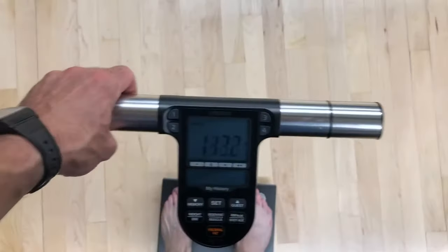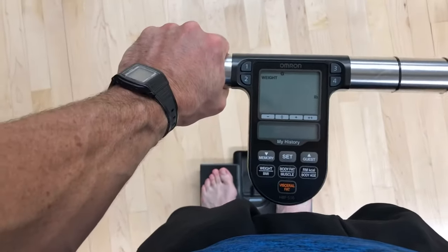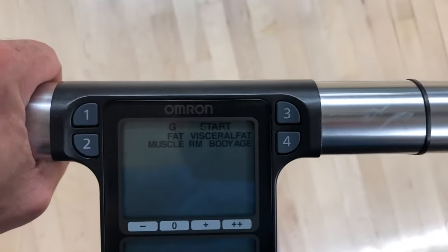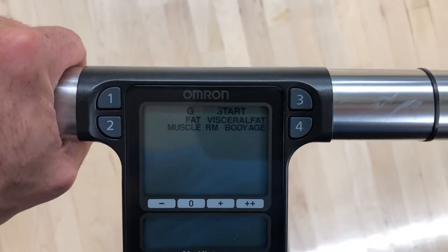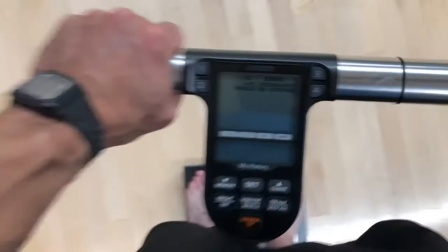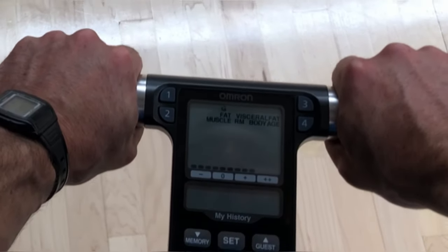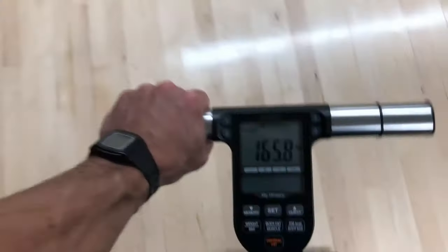After you've entered that information, go ahead and stand on the scale barefoot, and then you want to hold the hand piece with both hands. It'll start flashing and give you an indication that it's ready to test for those seven stats. I'm going to tuck the phone up underneath my chin so I can place both hands onto the hand holds. Once you place both hands in the proper position, you'll see a dashed line that starts flashing, indicating that it's taking the readings. That takes a few seconds.